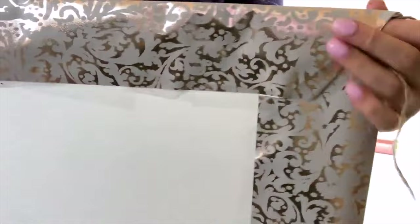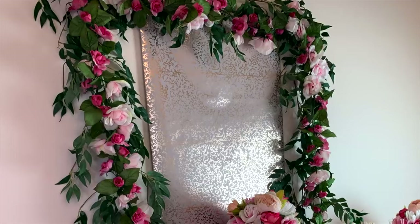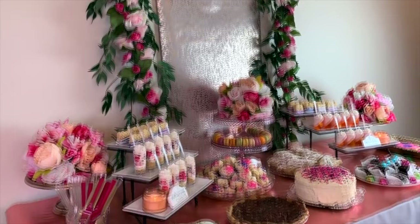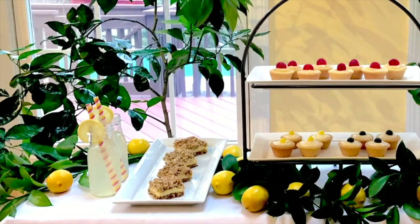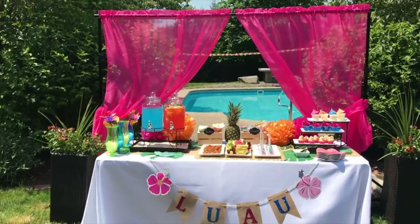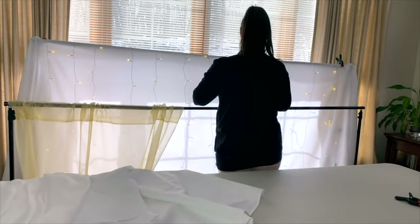For a more elaborate backdrop, you can invest in a photo backdrop stand. Using a backdrop stand can definitely help you create the most beautiful backdrops, whether it's for a dessert table or a photo backdrop. Using a set of two sheer curtains — I got these for under $10 on Walmart or Amazon — I used them to frame this Hawaiian luau table beautifully and extremely affordably.